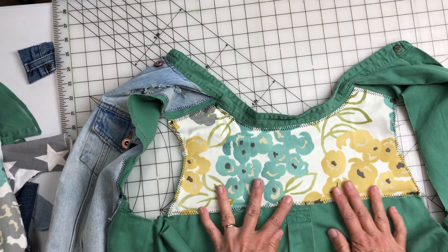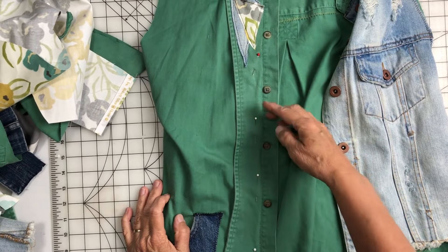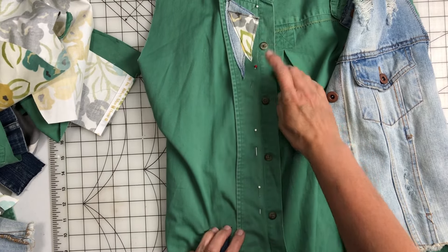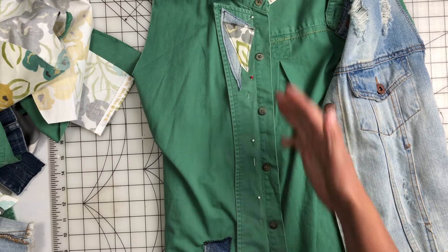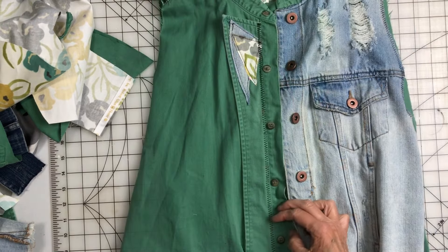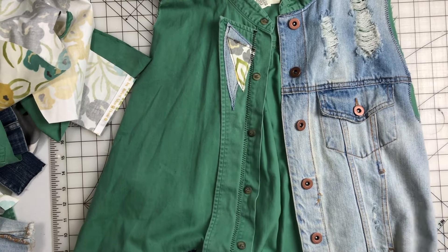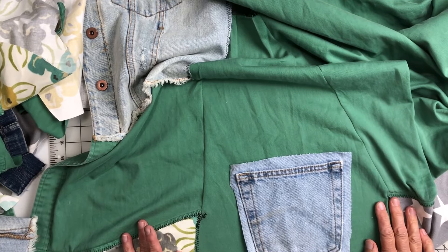I sewed all around that with a zigzag and it turned out really nice — it just fits perfectly in that spot. I took paper and traced this area roughly on the back, then cut out a piece from this fabric. I stitched that yoke piece on with zigzag. Looks really cute — really, really cute.